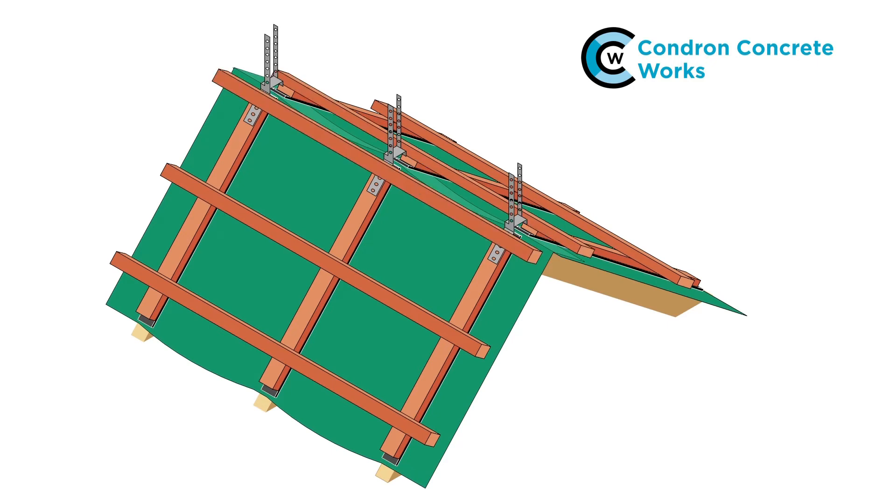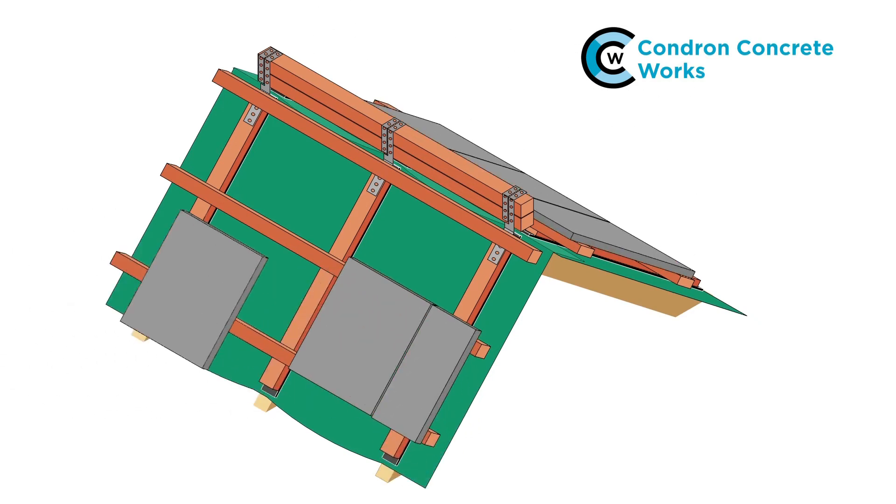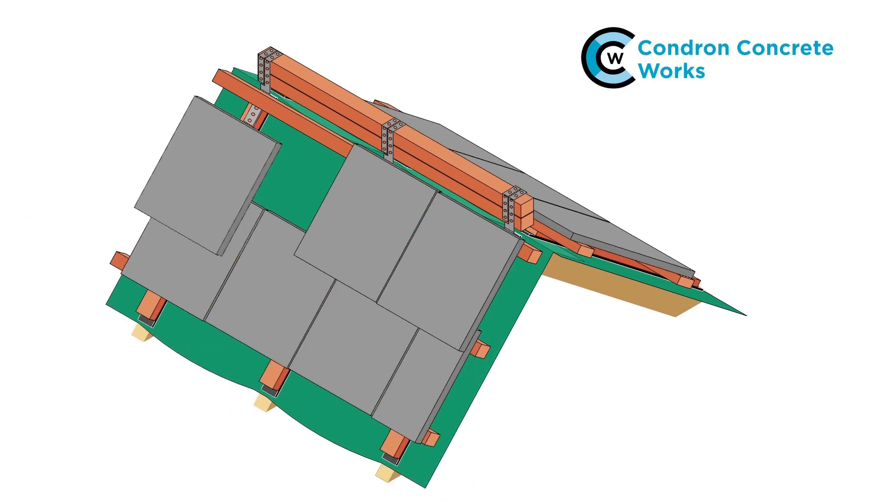Fit the ridge battens. Fit enough to ensure that the ridge fixing screws can penetrate the ridge battens by at least 45mm. Wrap the batten brackets over and around the ridge battens and nail into place. Lay the tiles and nail or clip them in accordance with the fixing specification.